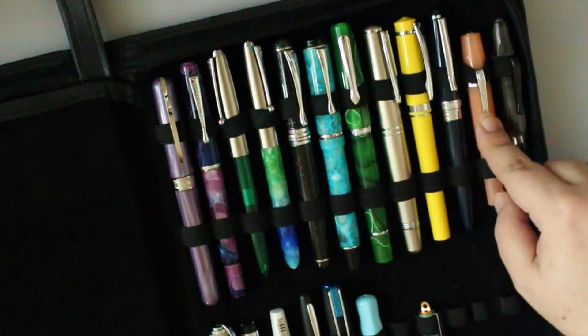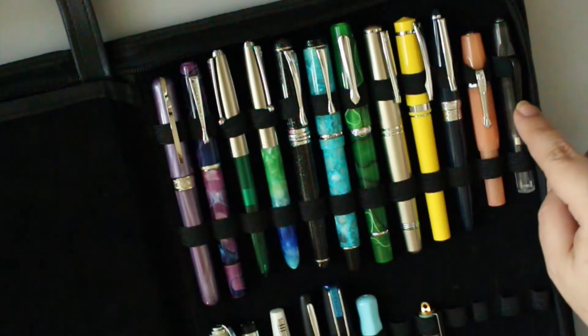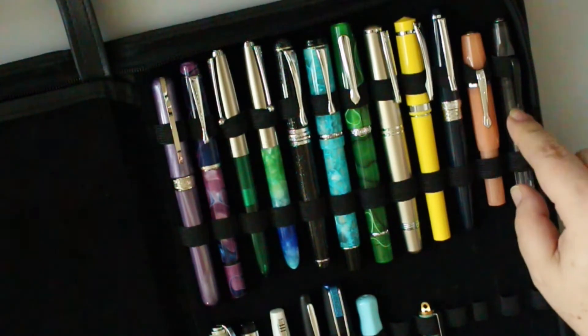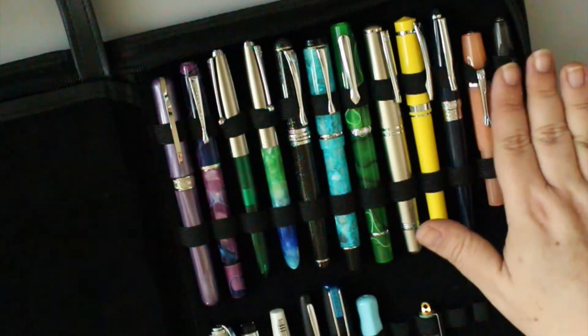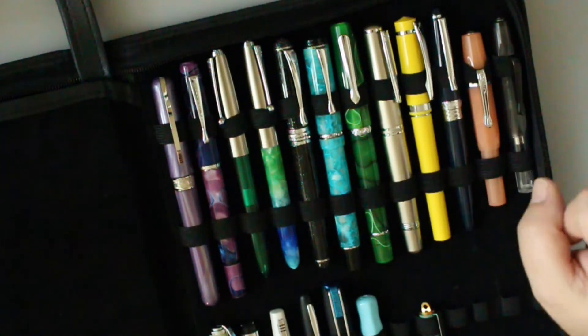Kaweco Sport Soft Tangerine and Sport Ice — one is a fine and one is a double broad, though I'm not sure which is which.